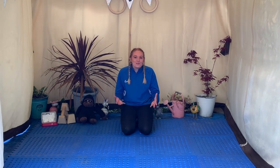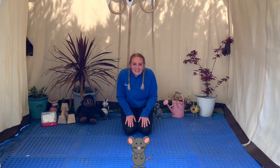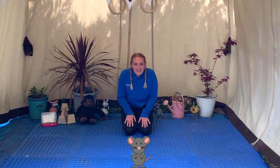Well done everybody, those elephant stomps were really loud. The next animal we're going to be is a really, really tiny mouse. So you need to go onto the floor, onto your hands and knees, and we're going to crawl backwards and forwards. I want to hear you squeaking like a mouse. Are you ready? Let's go.